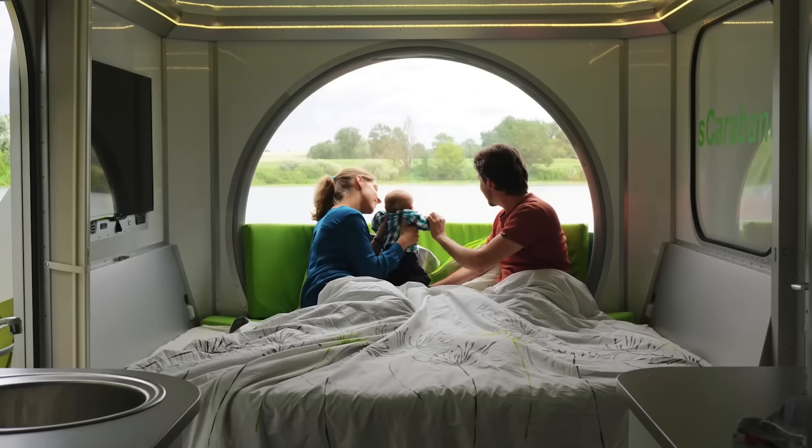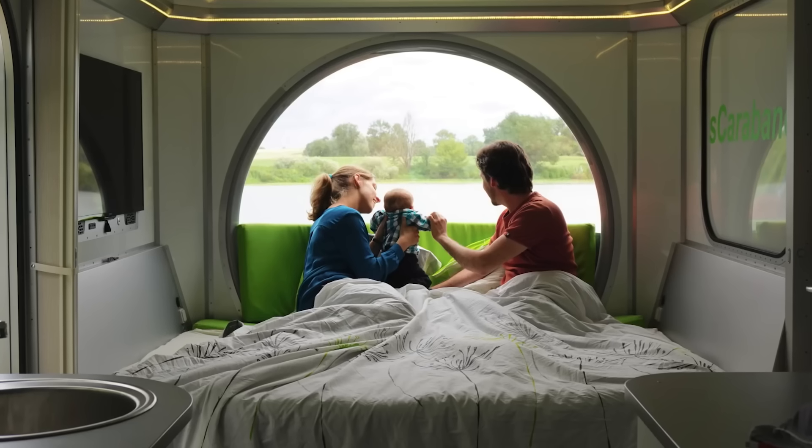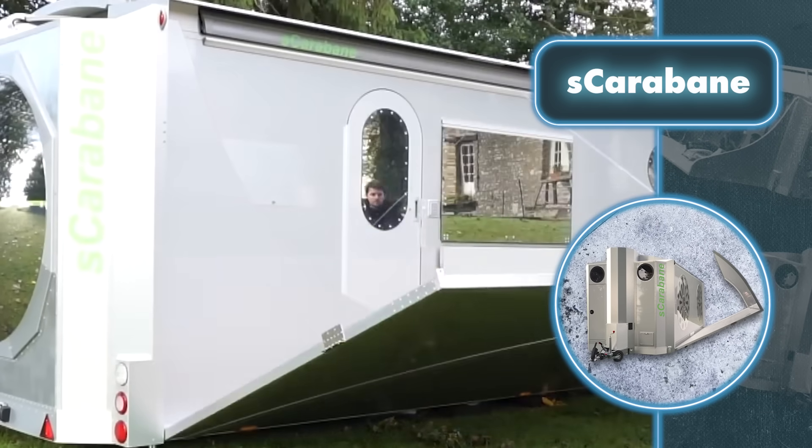Along with its eco-friendly and sturdy features, Scarabane provides both comfort and practicality. Inside, you'll discover a kitchen equipped with modern appliances, a roomy bedroom, a bathroom, and even a fold-out mini-bar on the deck for outdoor relaxation.